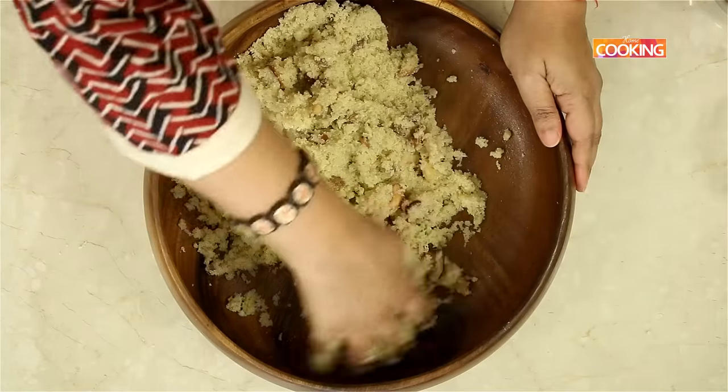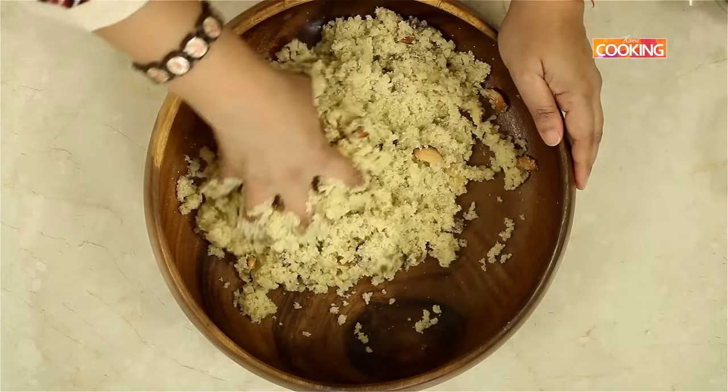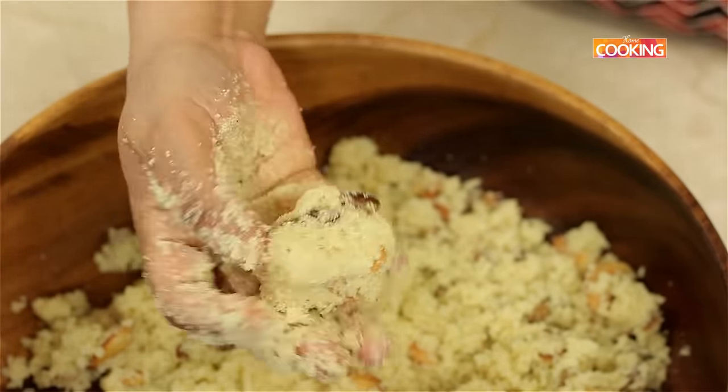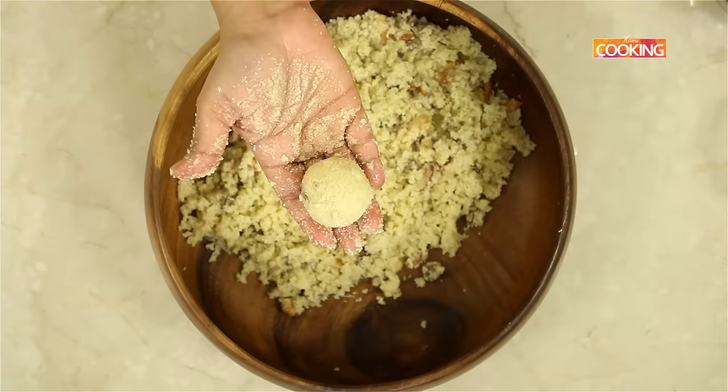I have added about a quarter cup of room temperature milk to combine the ingredients together, and this moisture will help the mixture bind well into rava laddos. You can see it's binding well, it's coming together beautifully — just roll them into laddos like this.